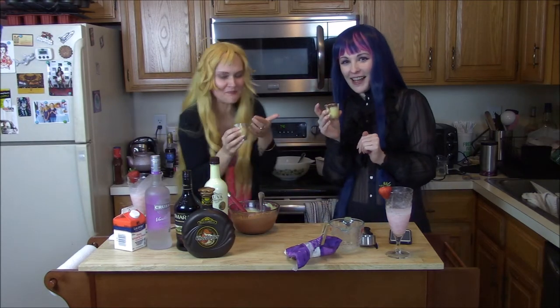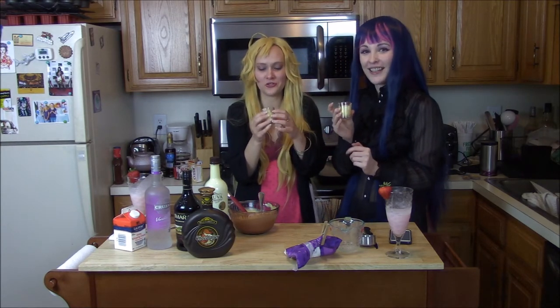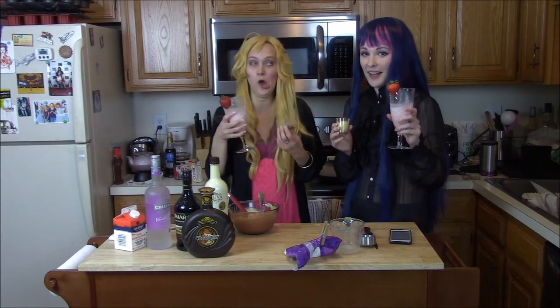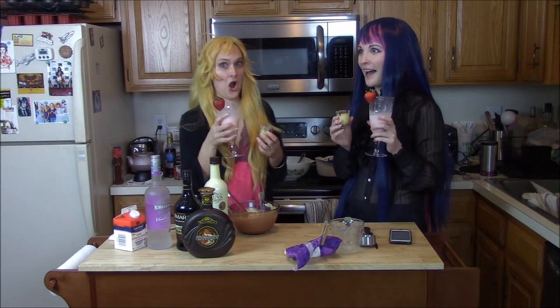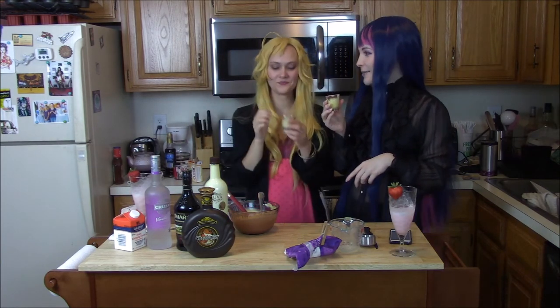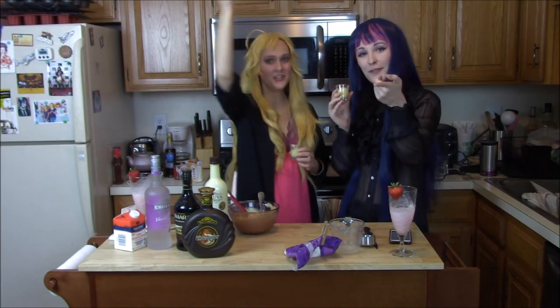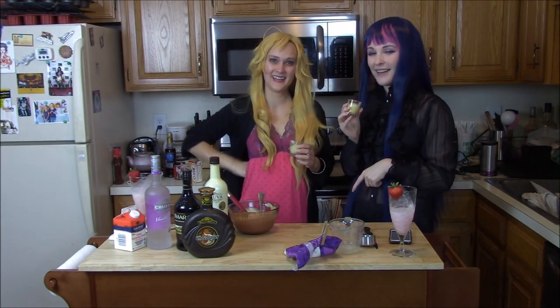Thanks for joining us yet again for another tipsy cosplay video. I hope you enjoyed watching us as much as we've enjoyed making these — and drinking these, cause not gonna lie, that's pretty fun. Try them out for yourselves and tell us what you think. Personally I think these are some of the best ones we've made so far — I think we're refining our drink mixing talent here. We'll see you next time on our next boozy animu escapade. Like this video and subscribe to our channel so we can hopefully get more subscribers and flourish on YouTube — and that'll mean more videos for you guys!